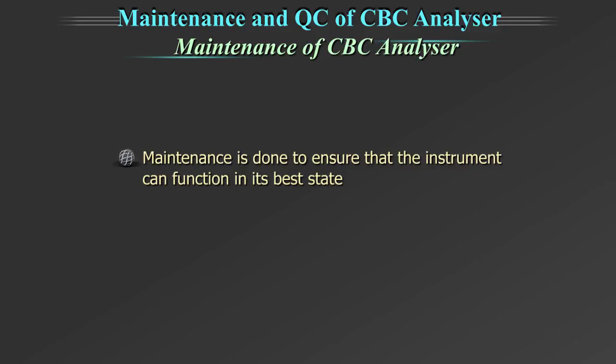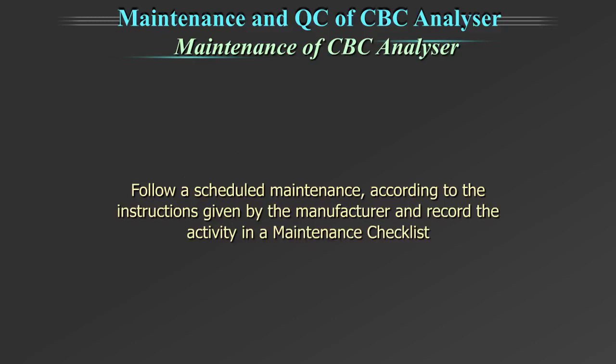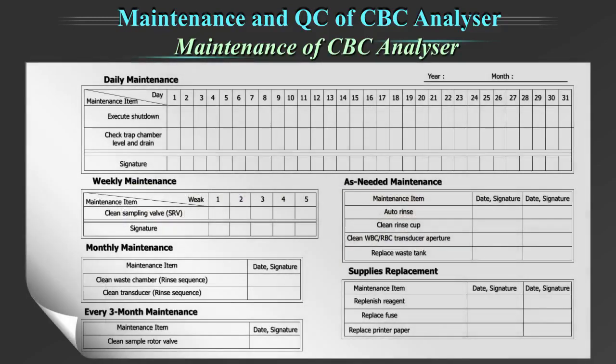Maintenance is done to ensure that the instrument can function in its best state. Different machines would have different maintenance schedules. Follow a scheduled maintenance according to the instructions given by the manufacturer and record the activity in a maintenance checklist. In addition to the daily maintenance, weekly, monthly and as-needed maintenance should be performed by the lab as per the manufacturer's guidelines.